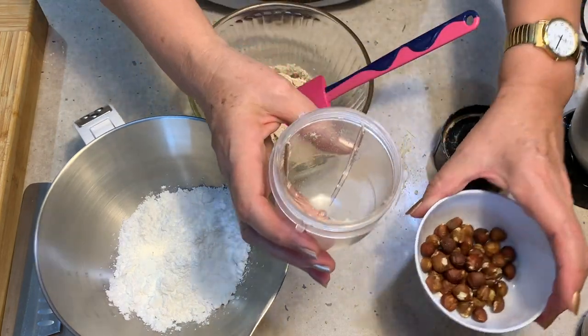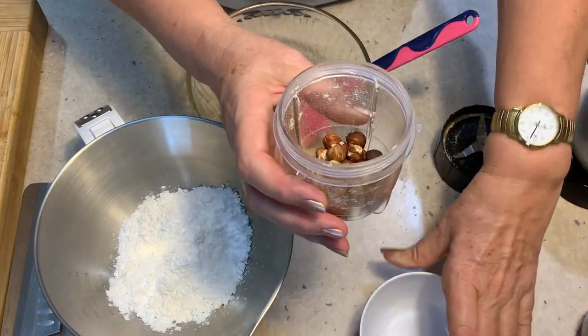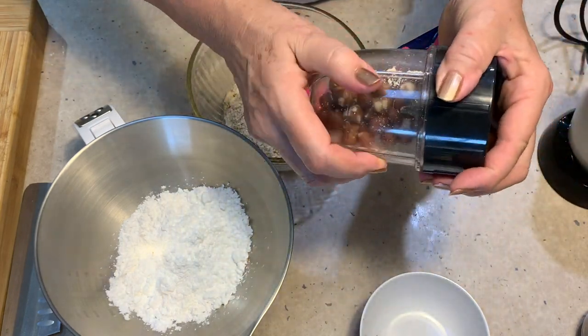Now it's the hazelnuts' turn — quarter of a cup, or 50 grams. Do the same thing with those.